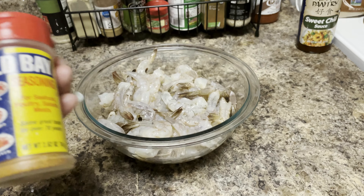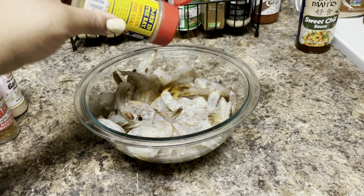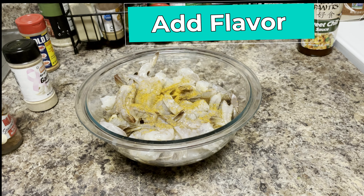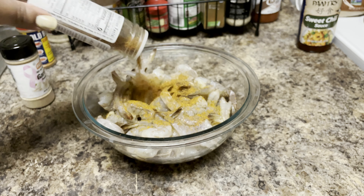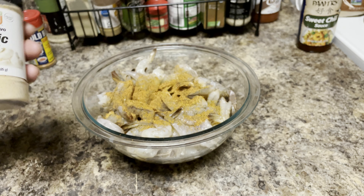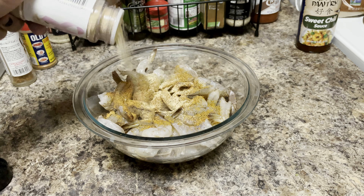We're going to go ahead and season this shrimp up. We're going to use a little bit of Obay — you know we love to season our food even though we're going to wrap bacon around it. You still got to add some flavor underneath. Then here is some blackened redfish magic seafood seasoning, which is good on pretty much everything, and some garlic powder. Anytime you're making seafood, you know we're using some type of garlic.